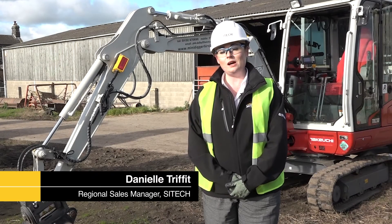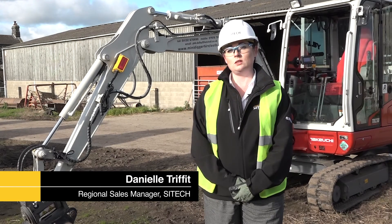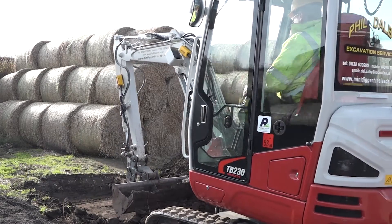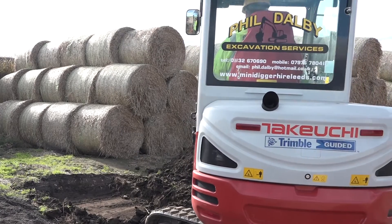Hi, my name is Danielle, I'm from SciTech. I'm on site today up in Leeds with Phil Dolby Excavations. He's bought one of the first Flex systems from Trimble here in the UK, which he's using here on his mini digger.